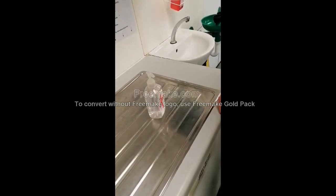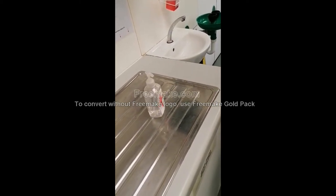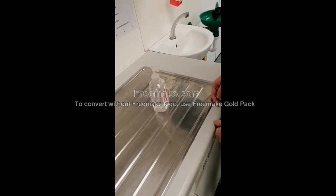Today we will be carrying out the infection control healthcare procedure using hand gel and washing hands with soap. The first technique we will be showing is using the hand gel.